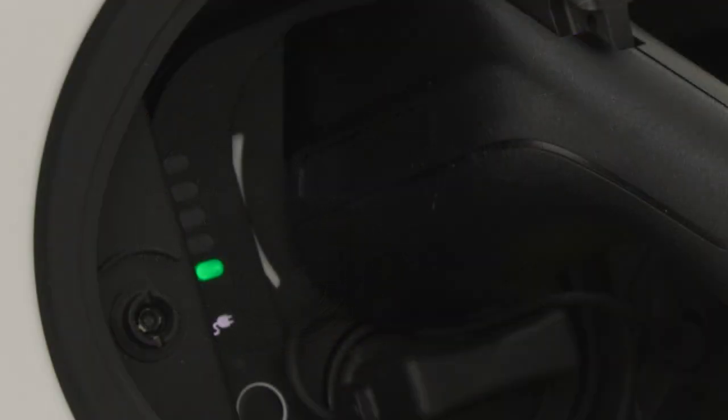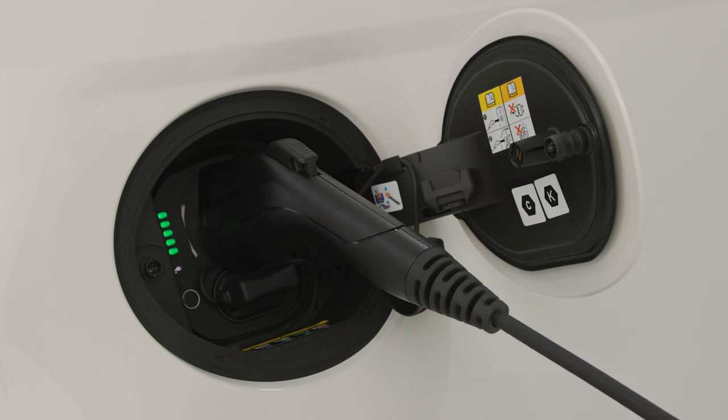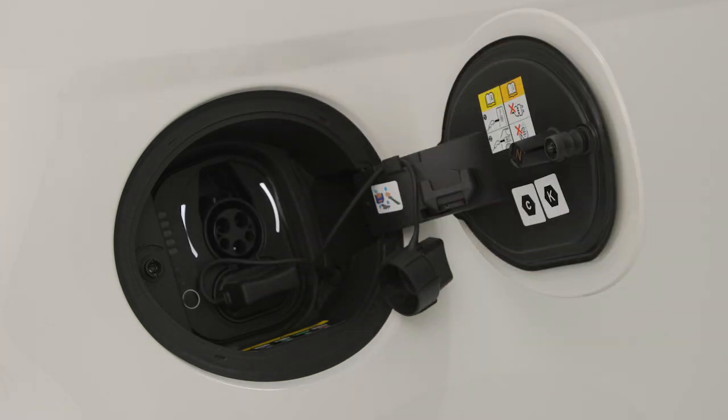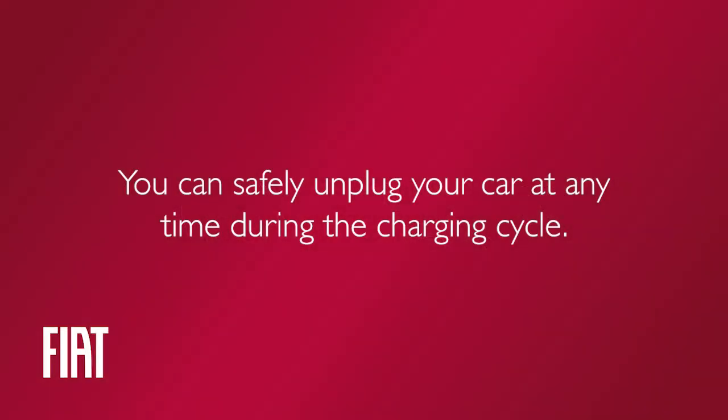One blinking light means the charge is zero to 20% complete. One solid and one blinking light means the charge is 21 to 40% complete, and so on. When the charge is complete, the blinking stops. To unplug the vehicle, push the button on the connector handle and pull firmly to remove the cord from the vehicle's charge inlet. Keep in mind, you can safely unplug your car at any time during the charging cycle.